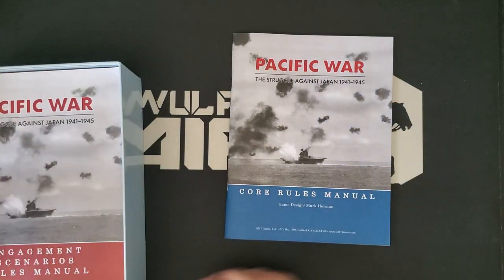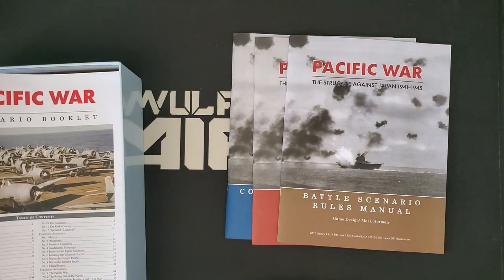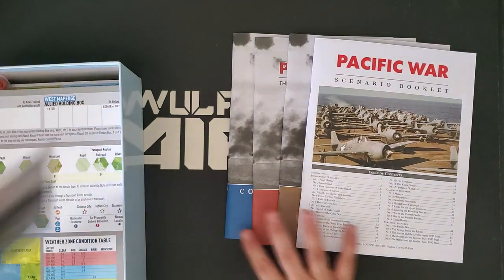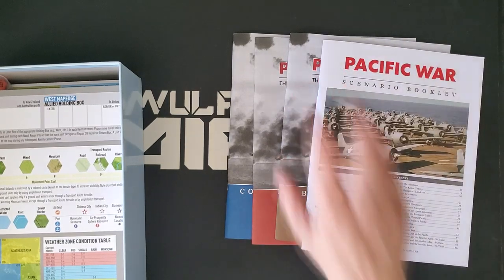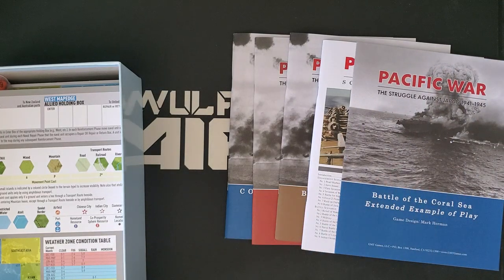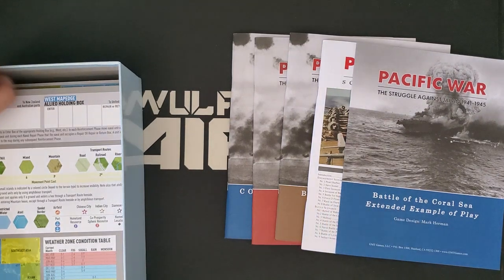We're going to have five booklets: the core rules, the engagement rules, the battle rules, and the scenario booklet. The rule books are available in PDF form on GMT's website, so go check those — I've been reading them in preparation for getting this. And we get a fifth book: the Battle of the Coral Sea extended example of play.